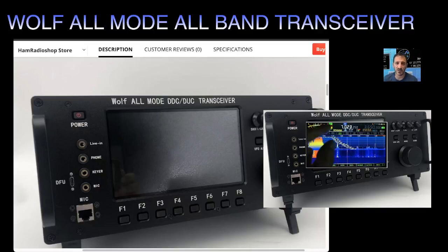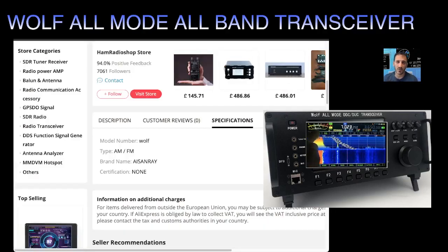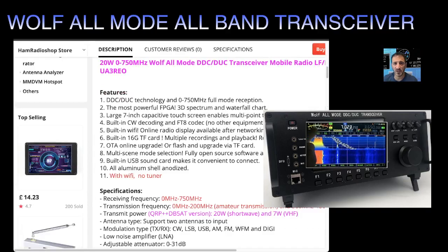Welcome to my channel — a quick look at the Wolf all-mode transceiver, which covers HF, VHF, and UHF, and has built-in FT8 with no PC required, plus Wi-Fi for remote connection. Scrolling down to read some of the specifications, it says DDC/DUC technology — I don't know what that is — and the most powerful FPGA.